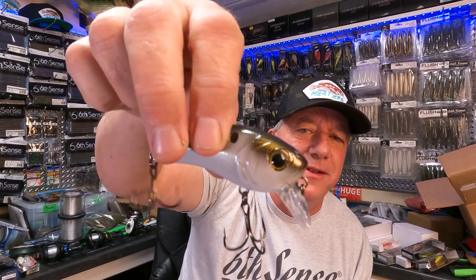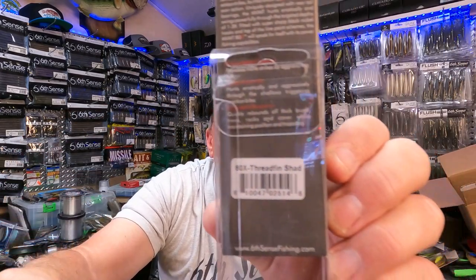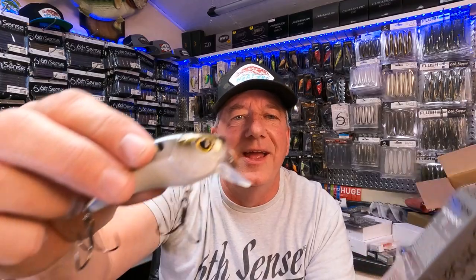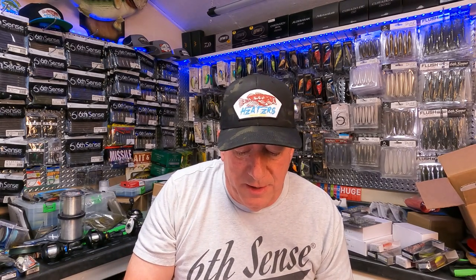Look at that — 3D gills right there! Threadfin shad, my favorite color. This will definitely get put to use. They're probably going to be shallow this weekend with all the rain we've been having and what that's doing to the bank.